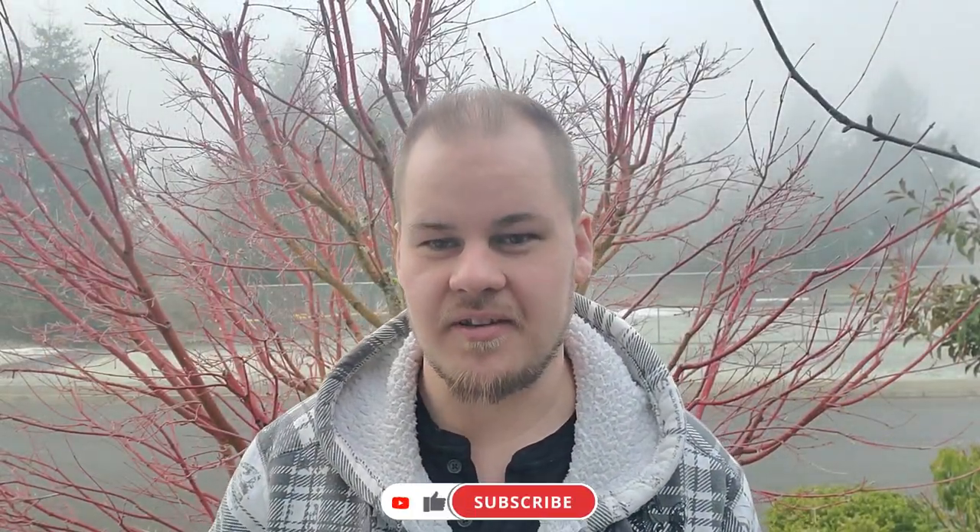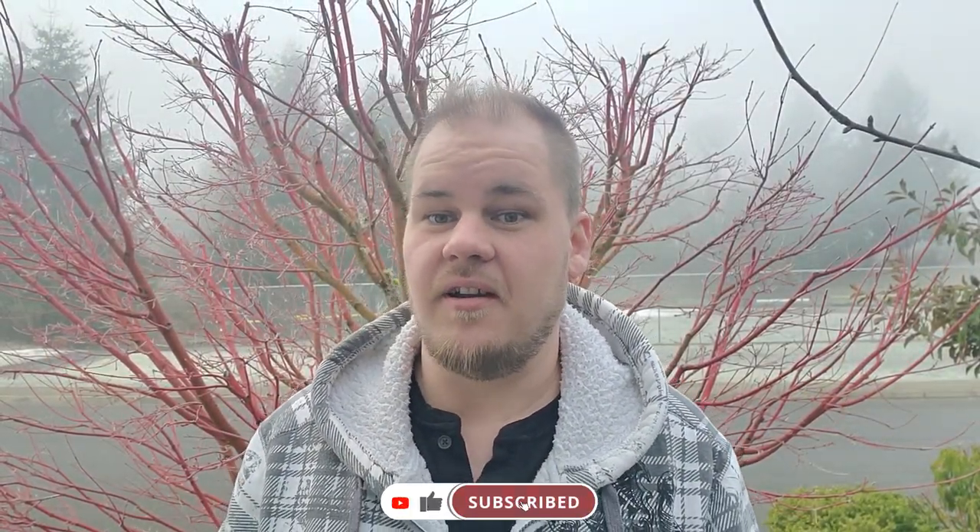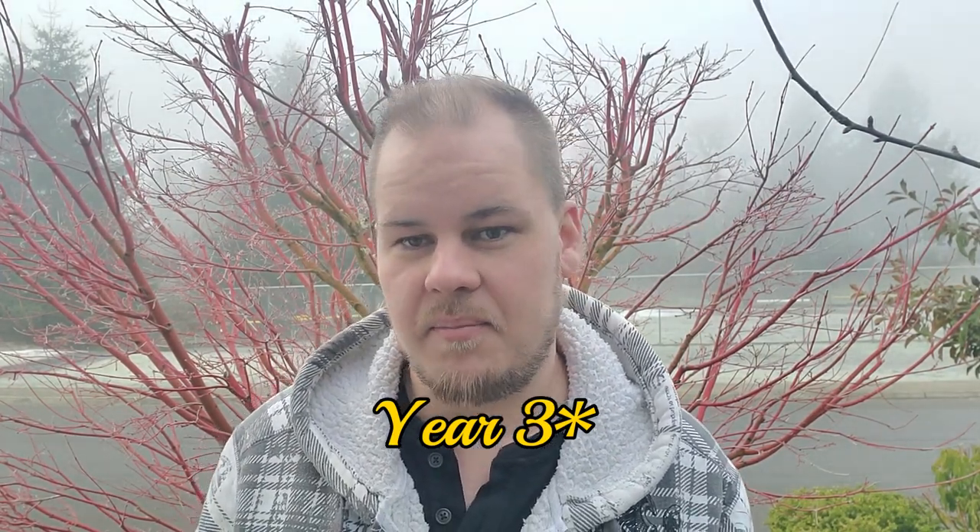Hi, welcome to another episode on this frosty morning. We're already on year four of pruning my apple trees, my three apple trees.